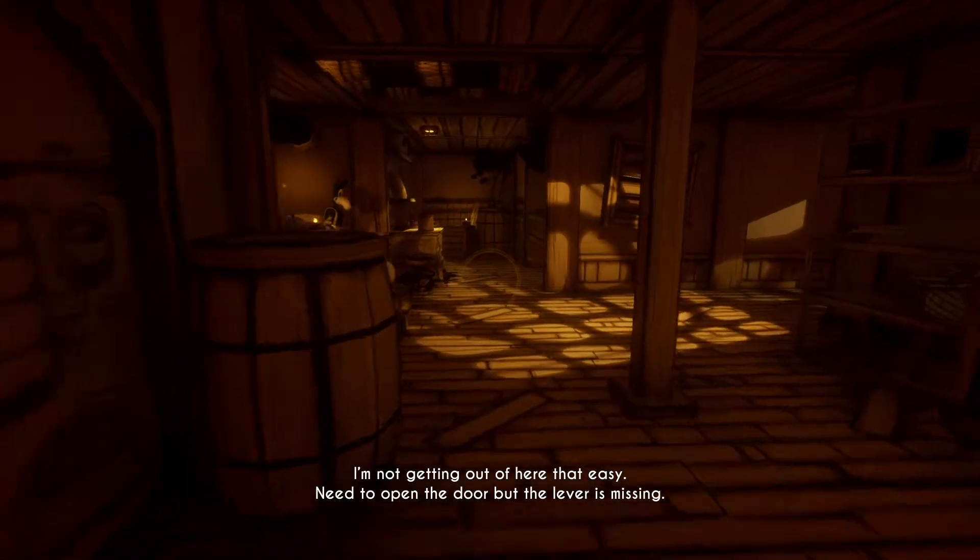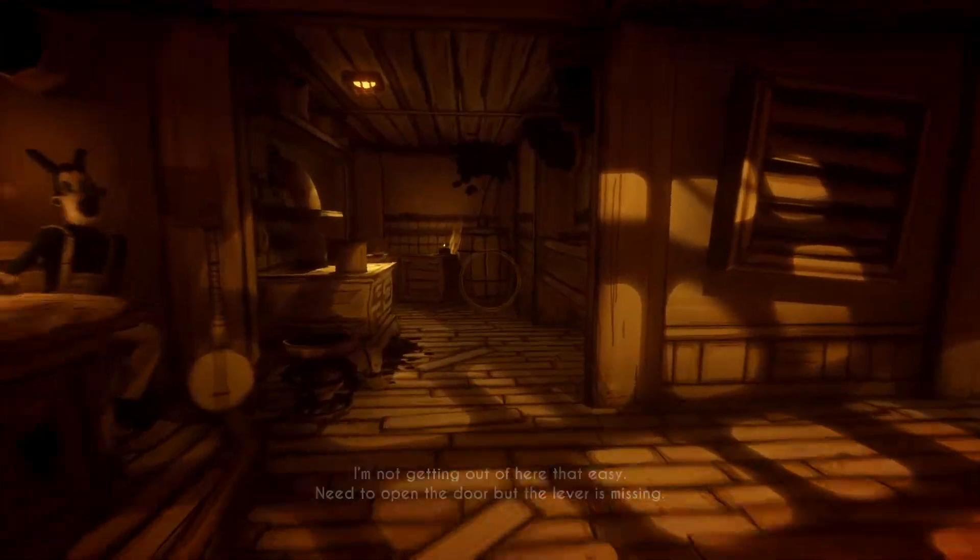I'm not getting out of here that easy. Need to open the door, but the lever is missing. Boris probably has it.